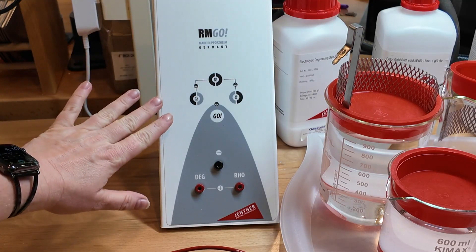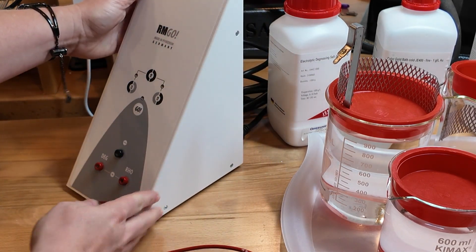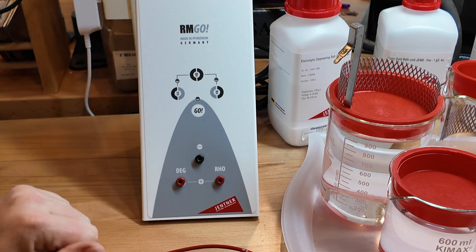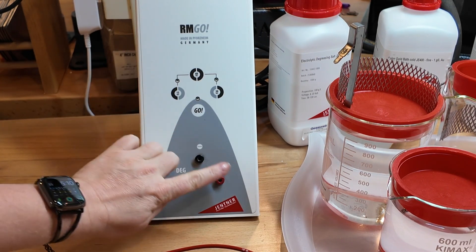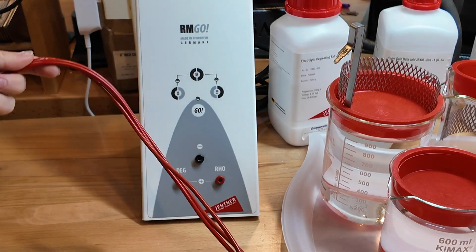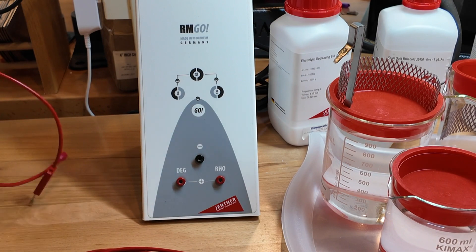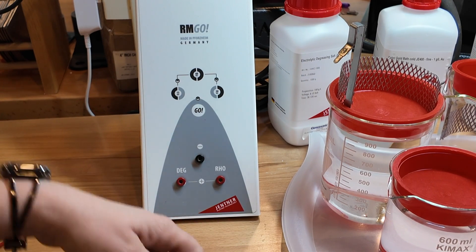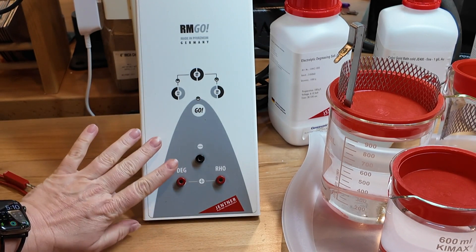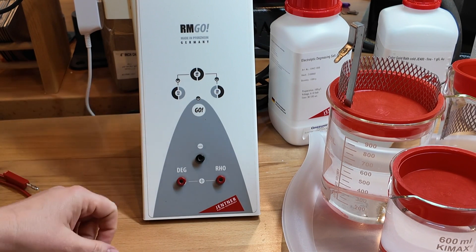The rectifier itself is not very big at all — it's quite small and very portable. You want to make certain that you've got it on a nice solid, flat surface. We have three different places where we can plug our cords in. You'll notice I have a number of red cords, but we're only going to need two red cords and also the black cord. The red cords plug into the red ports and the black into the black.